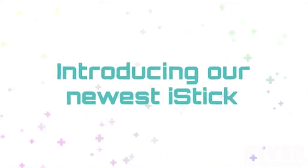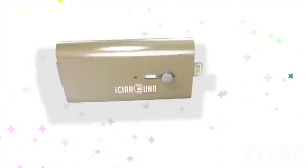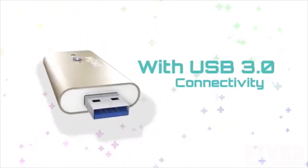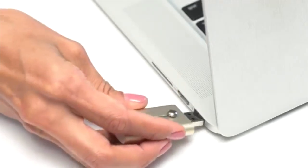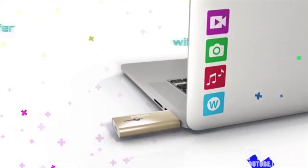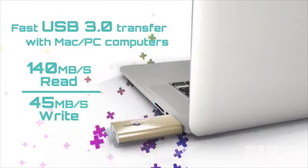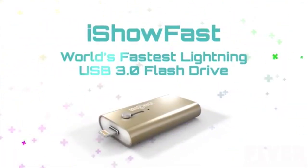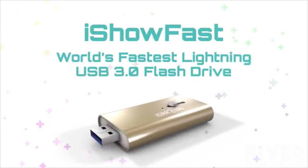The USB connector is now upgraded to USB 3.0, making iShow Fast one of the fastest USB flash drives in the market. You can now transfer data with any Mac or PC computer with USB 3.0 super speed of up to 140 megabytes per second, which is 14 times faster than the USB 2.0 speed on the previous iStick and the SanDisk iExpand.